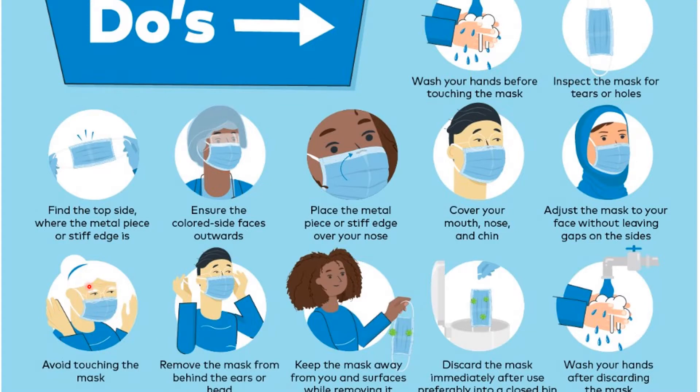Do not touch the mask and then touch your face. If you are using the mask, avoid touching your face. This mask will help keep the distance and protect your face.